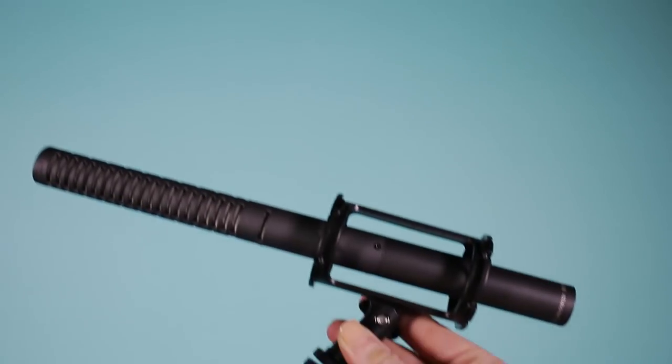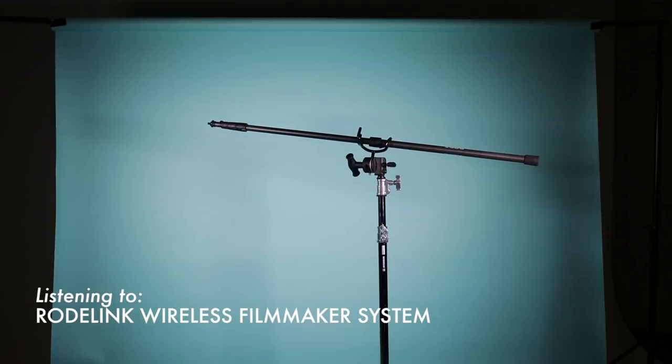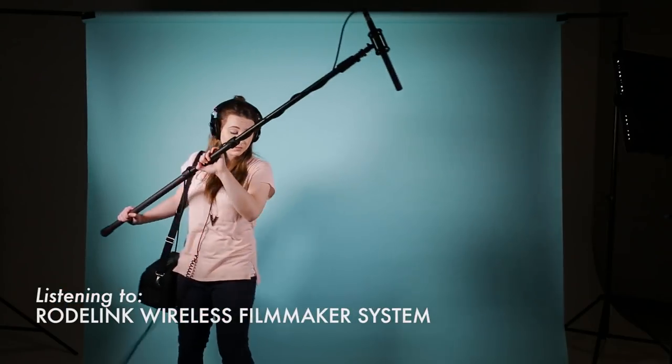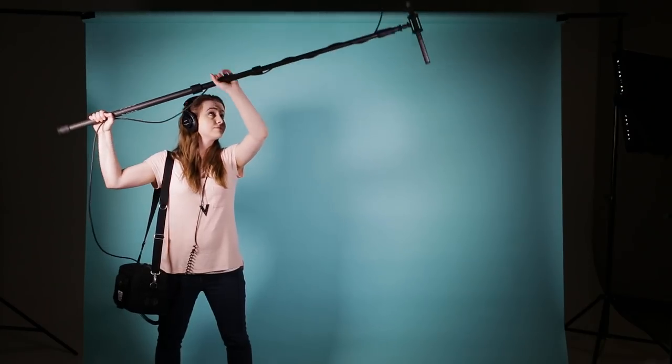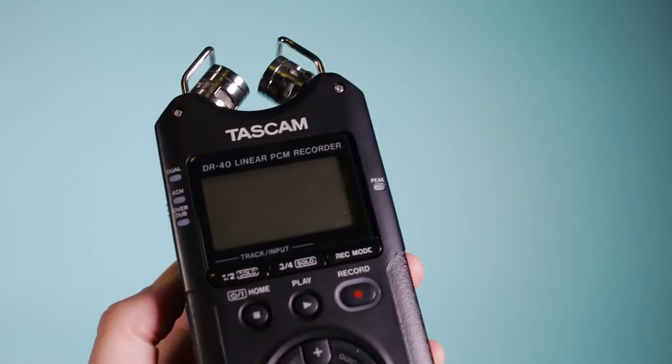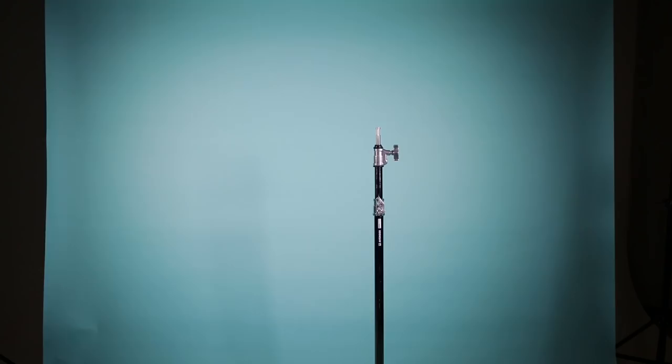Now moving on to shotgun microphones. Shotgun mics are typically set up on a boom pole. That boom pole is then used by an audio person to follow the subject around and capture the audio via an external recorder. You will see this in behind-the-scenes footage of TV shows or movies because that's usually how they do audio.